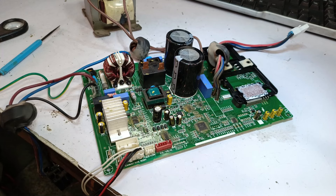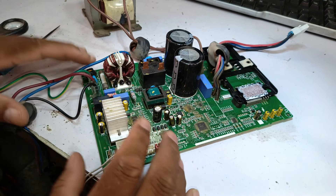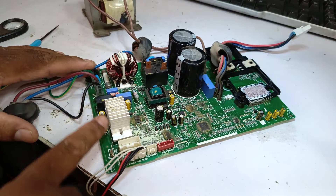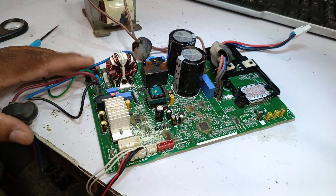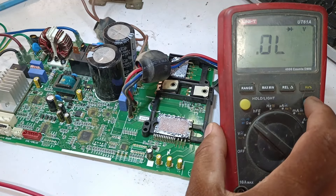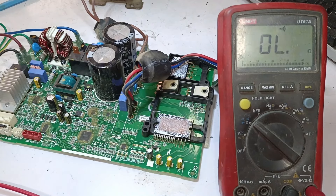However, there is a slight difference in the DC motor circuit board. Since the IPM for the DC motor is added here, the function has been made very simple. We will check it with a multimeter, setting it to continuity mode, and ensure the multimeter is working correctly.